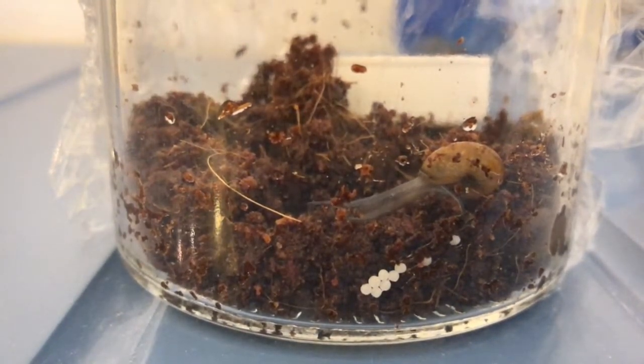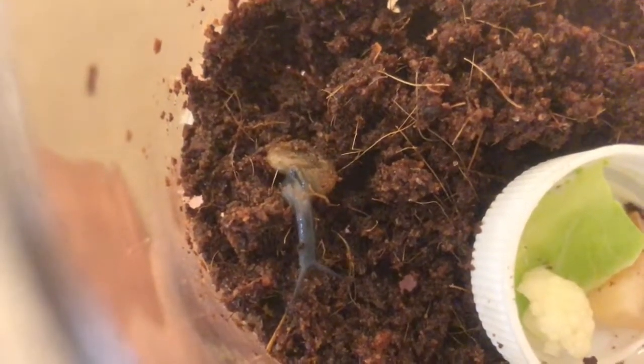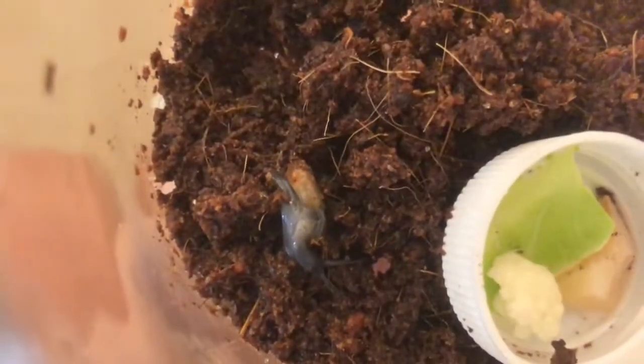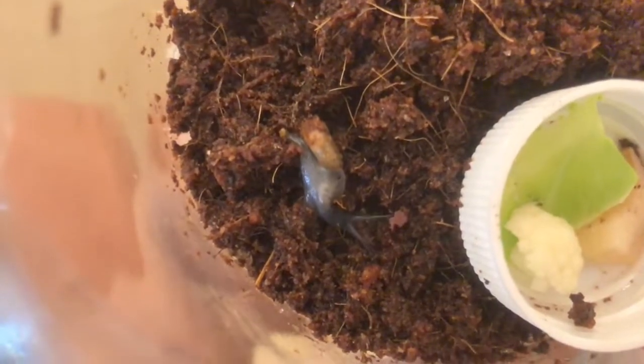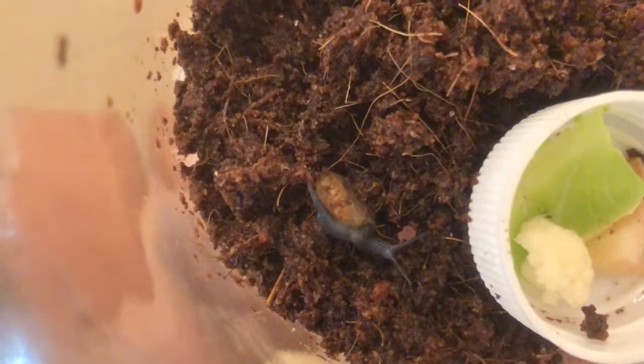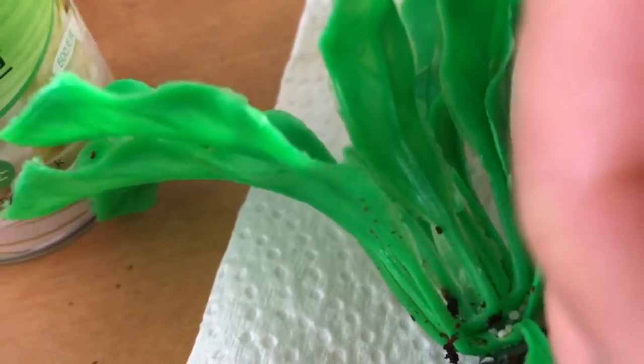Glass snails also seem to be less picky about where they lay their eggs. The growth snails will only lay eggs in a very humid environment with at least an inch or two of soil to burrow into. But glass snails — like the one pictured here, where you can actually see the eggs inside the body — are pretty happy to lay eggs wherever there is substrate to dig under. You can see this one burrowing to lay more eggs, and they'll lay eggs everywhere and anywhere. I even found a clutch within a plastic plant I put in their habitat.